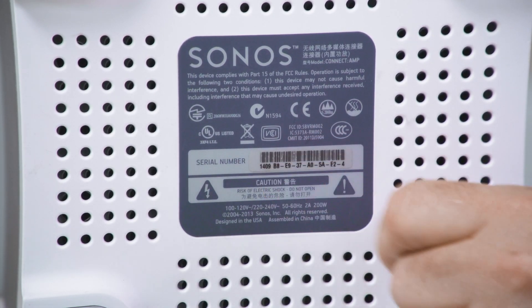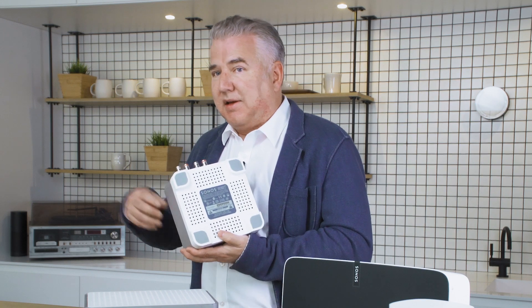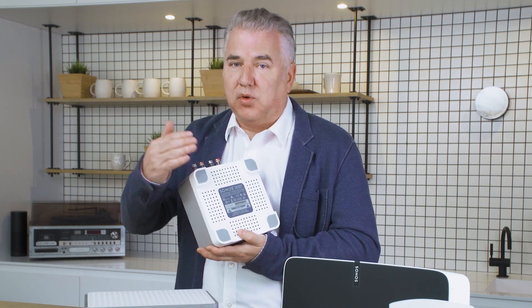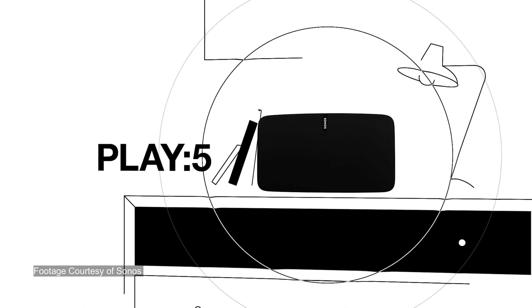Another way to tell is on the bottom — the first few digits of the serial number tell you what year and month they were made. If they were made in 2015 and later towards 2020, you're golden — they're new and they'll work with the new system. If it's older, like this one from 2014, it's part of the old system.